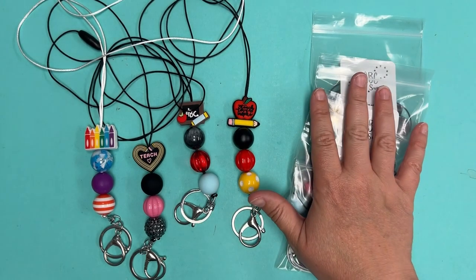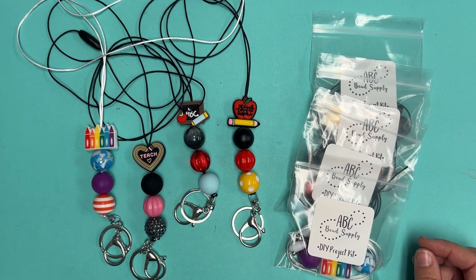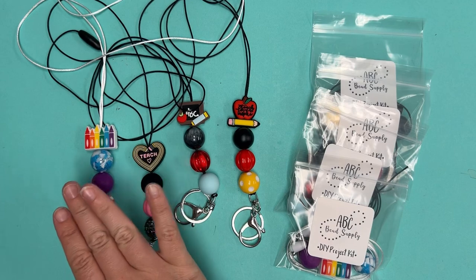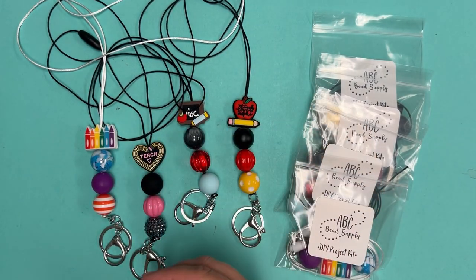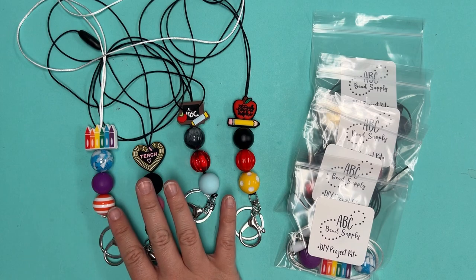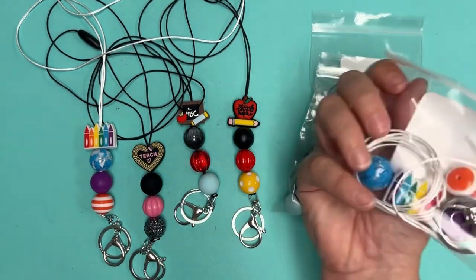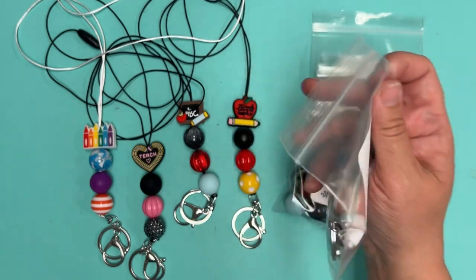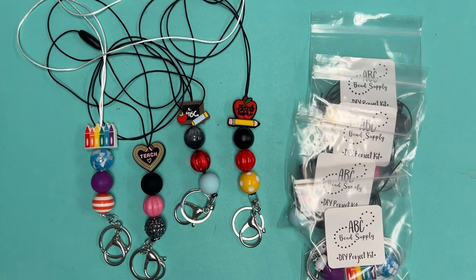Four designs, and also four DIY project kits. We have a blog post live on our website at abcbeadsupply.com that has photos of each of these lanyards along with clickable supply lists for the materials needed to duplicate the designs. We also have the DIY project kits that come with everything you need to make one — both options available.